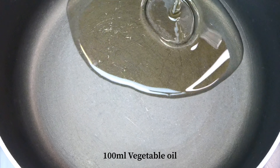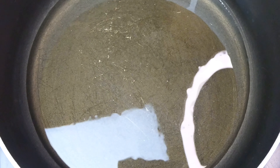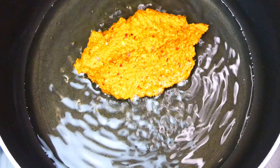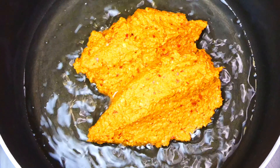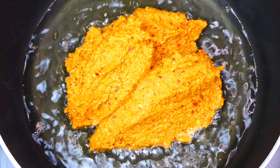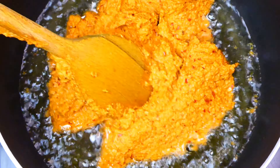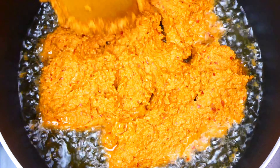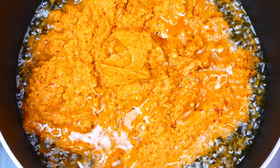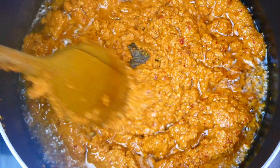Once all the ingredients have turned into a smooth paste texture, heat up the pot with a generous amount of oil. When the temperature of the oil reaches about 160 degrees Celsius, slowly scoop in the paste. Give it a gentle and thorough stir so that the paste doesn't stick to the bottom of the pot.